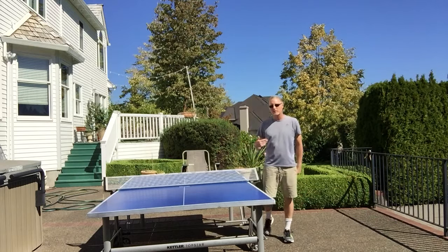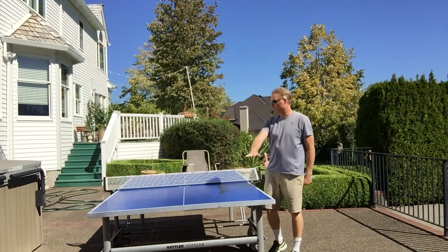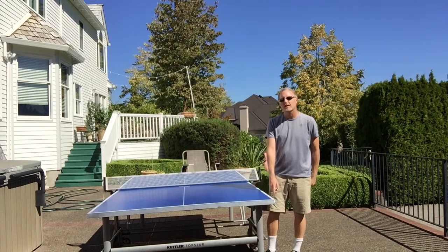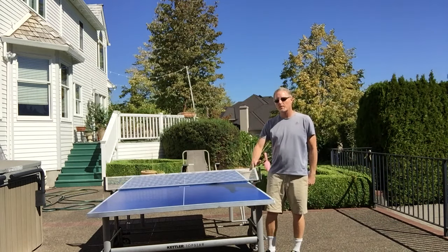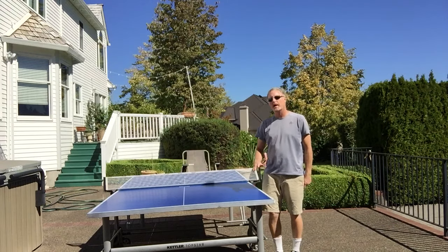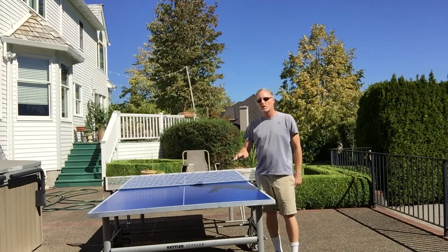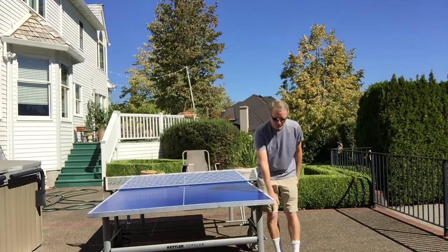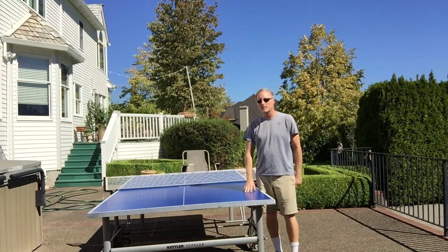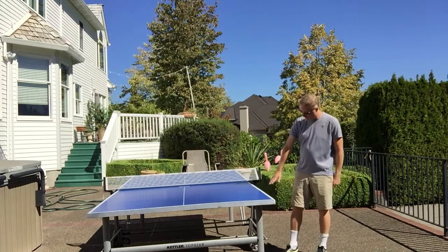There are a couple of drawbacks we've found with the table. We play on an aggregate rock surface here, and the table itself doesn't have a leg leveler. So if the table is slanted a bit you have to find a flat playing surface. Some of the higher-end tables — the Kettler Corner 250S and the 500M — have leg levelers at the bottom of the legs to help you get onto a level playing surface.